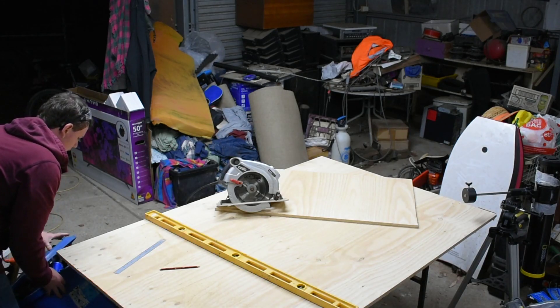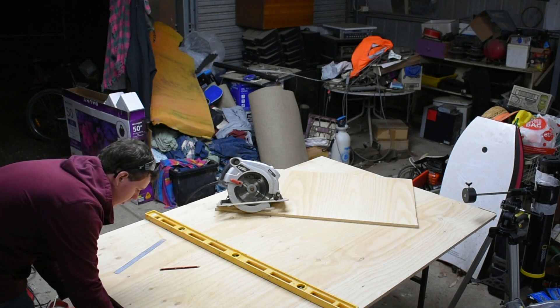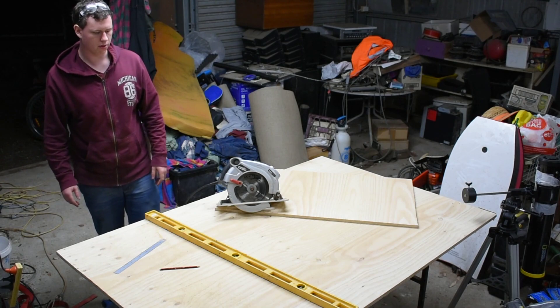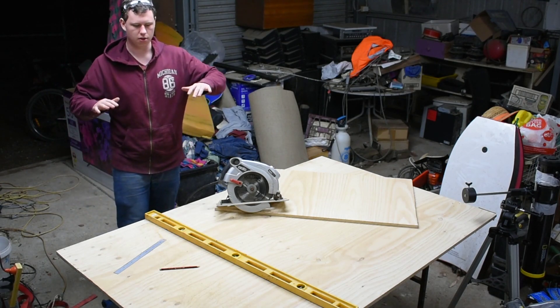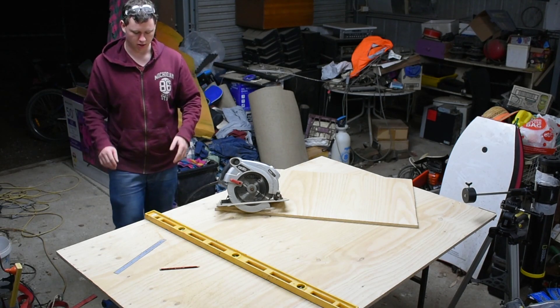You might have noticed I used this in here just to stop it from falling straight down onto the ground — it means when it first goes it can hold on, and then I can finish the cut without any splintering.